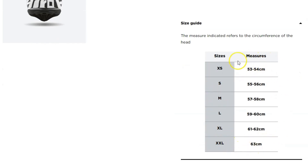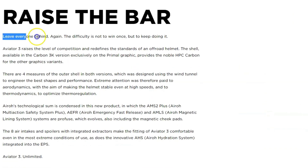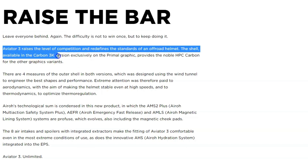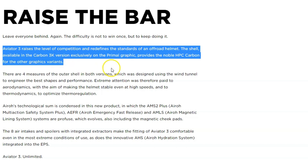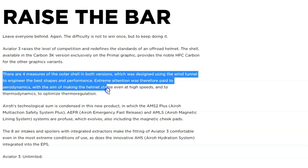Looking at the safety features, the Aero Aviator 3 Rockstar 22 is a very safe helmet. It has a carbon fiber shell that is lightweight and strong, providing excellent impact protection. The helmet also has a multi-density EPS liner that provides progressive energy absorption in the event of a crash.